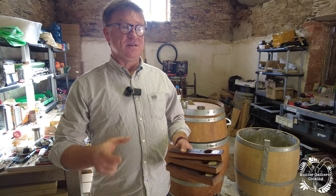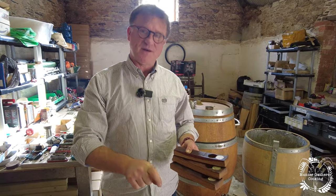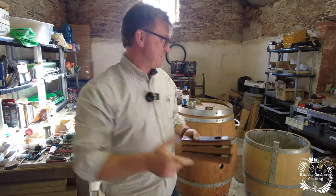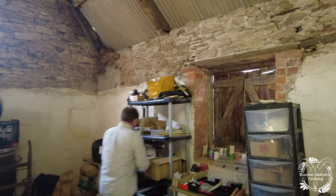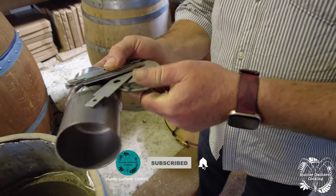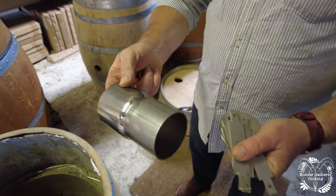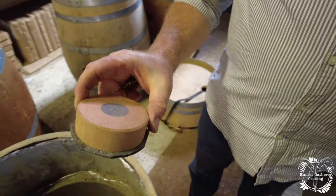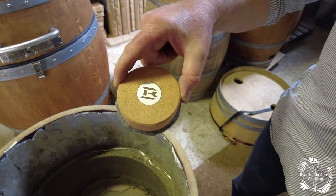The things that we make: we make the pucks, we make the bungs, we actually make all of it — the top vent, everything. We get these components and that makes our top vent. This is an example of a piece of teak and we obviously put our logo in there.